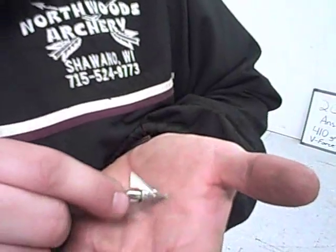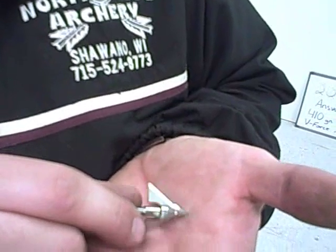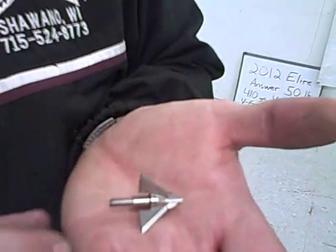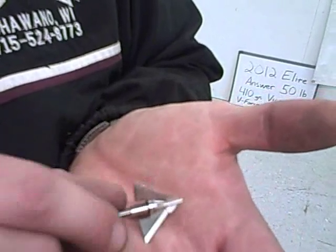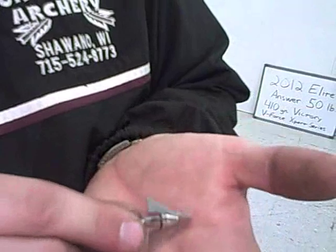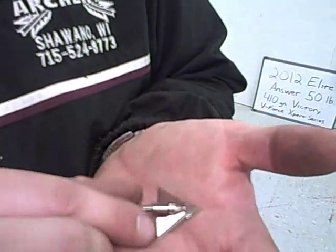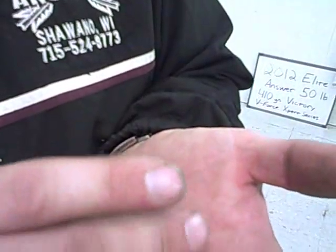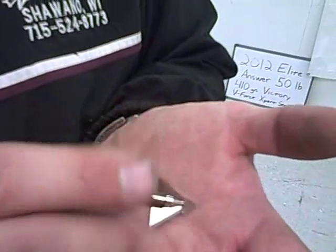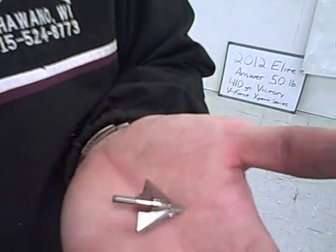Here we have the QAD Exodus broadhead. It features a blade-over-shaft design to keep your front of center weight the same as your field tips. Very fine, sharp point to it. The blades cut exceptionally well through the leather and the plywood. They still appear to be very sharp. It performed very well, I would say.